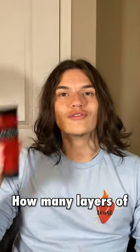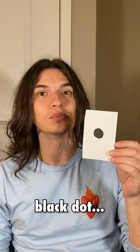How many layers of this Crimson Masters Touch paint will it take to completely cover this black dot? Let's find out.